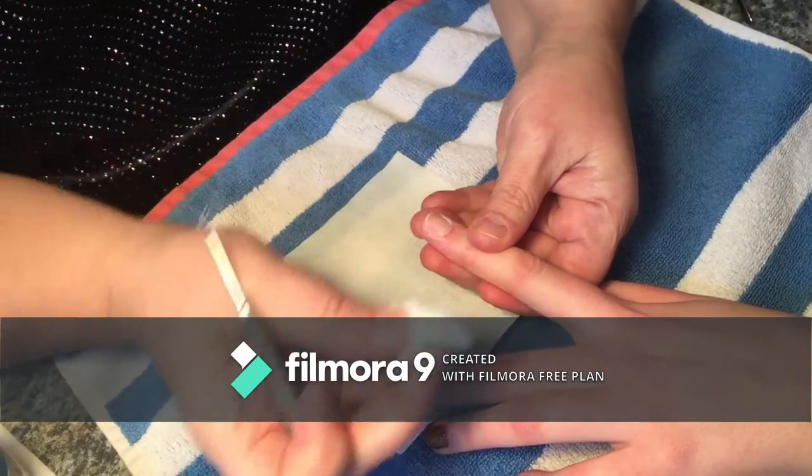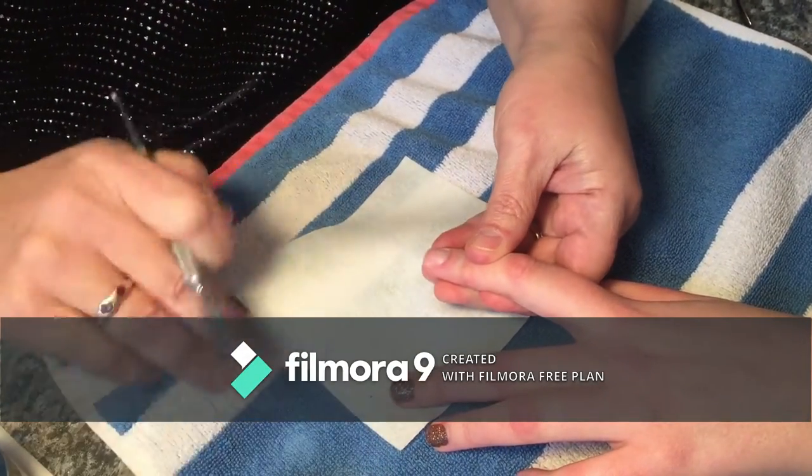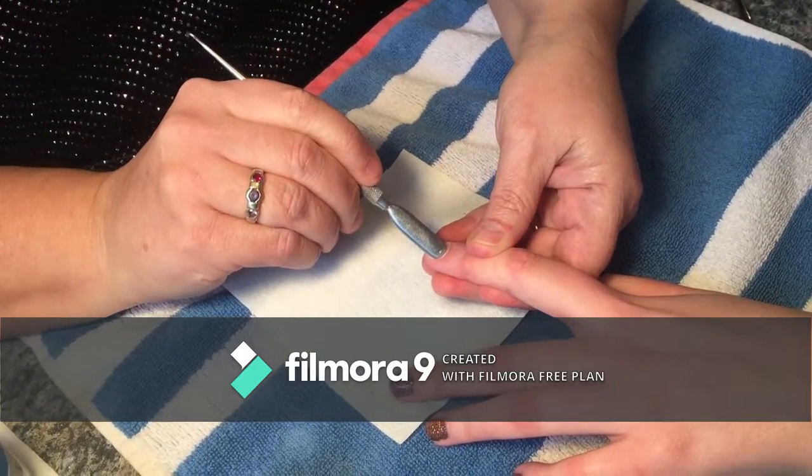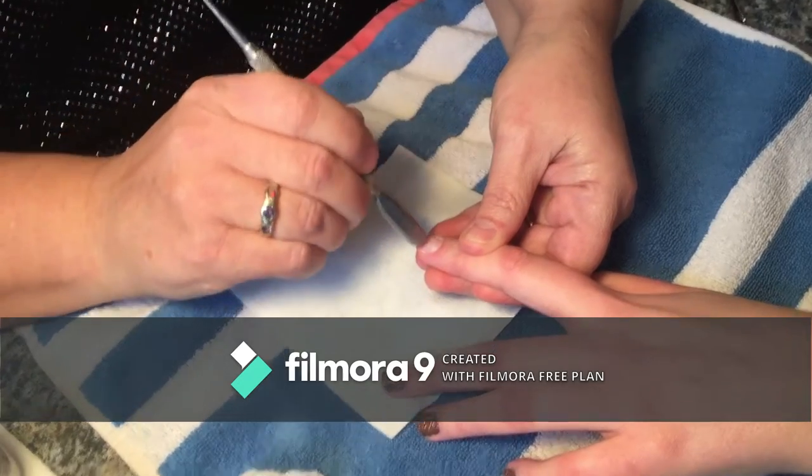Okay, so to prep the nail you want to clean. I just took acetone on a cotton ball and cleaned off your nail bed, and then I'm going to push back your cuticle — you go underneath like that, you don't scrape, you push like that.